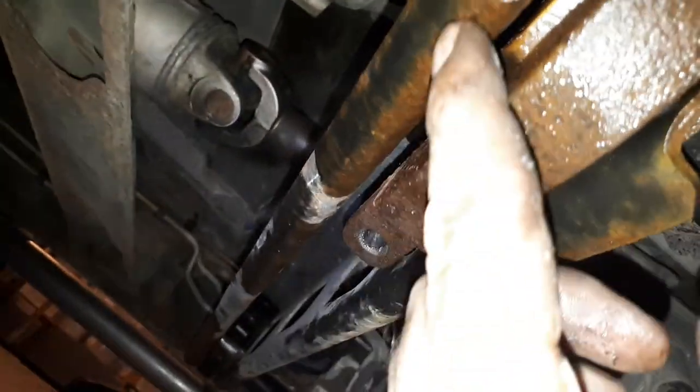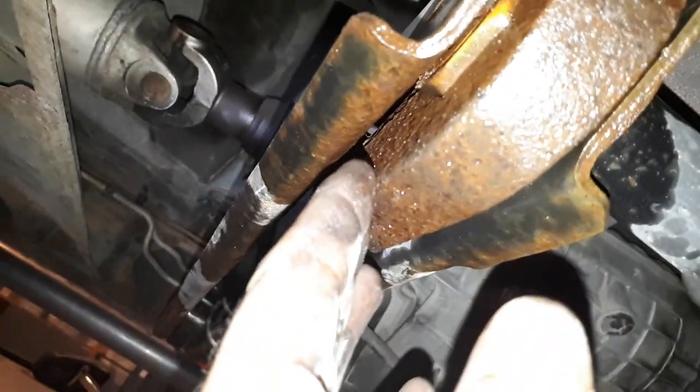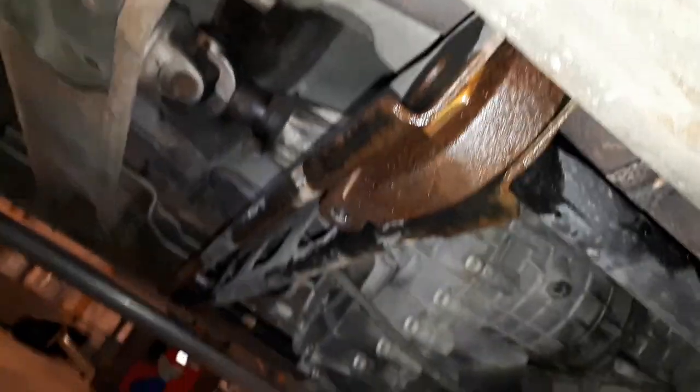We're going to section it. We're going to cut it without cutting the crossmember — with a zip disc — and then we're going to put a cold chisel in there and split this. It sounds like a lot of work but I'll have it done in about 15 minutes, and this is just going to fall out. It's a piece of cake.